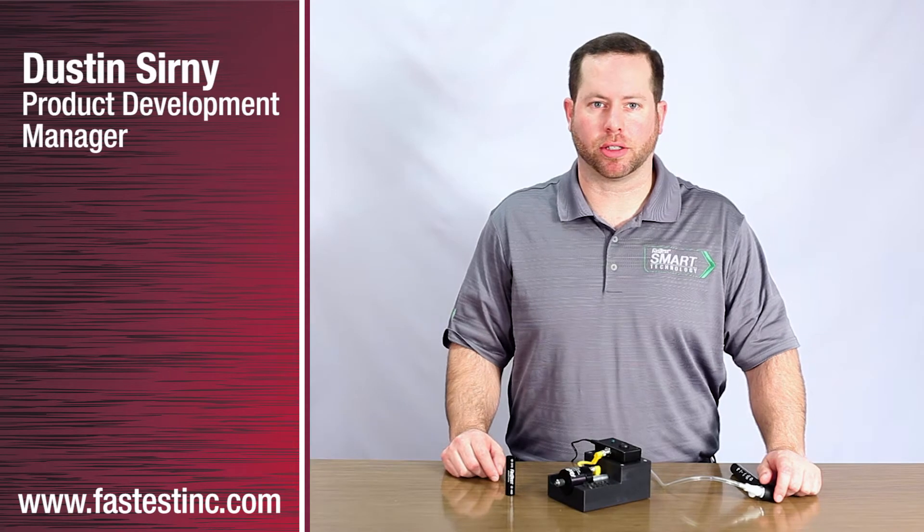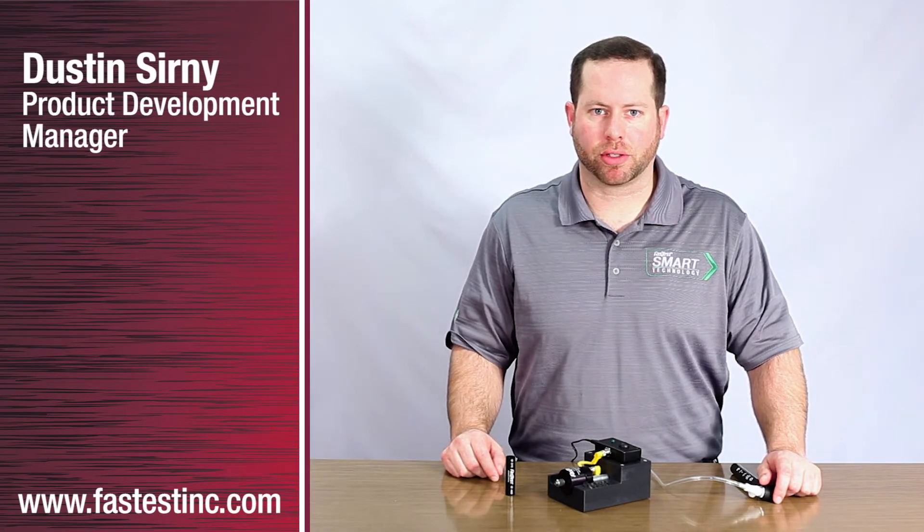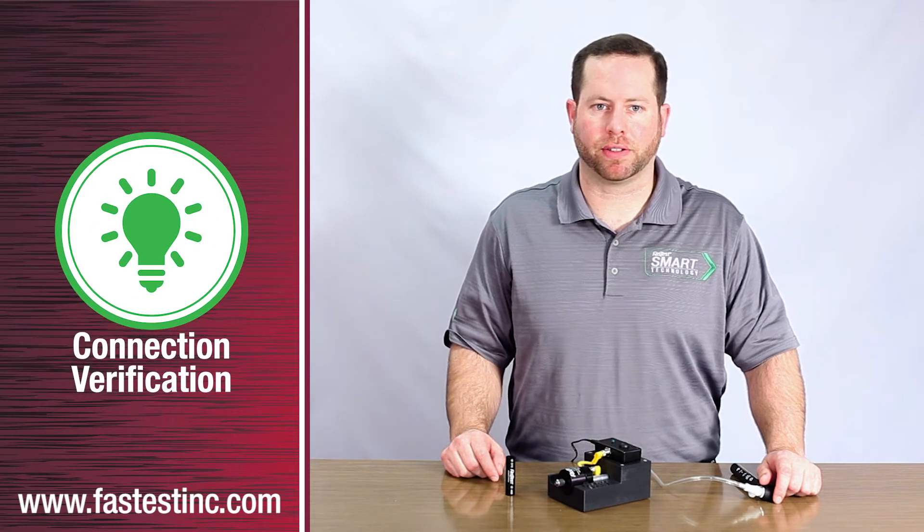Hello, my name is Dustin Cerny, Product Development Manager at FastTest. Today, I'm going to demonstrate our latest innovation, connection verification.